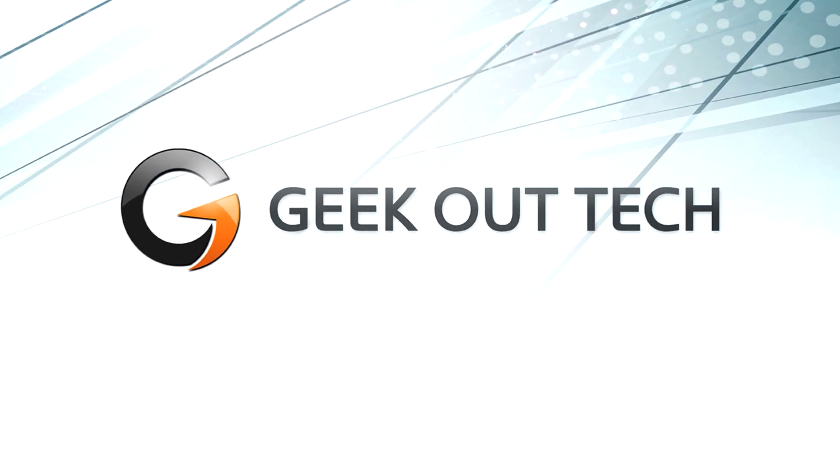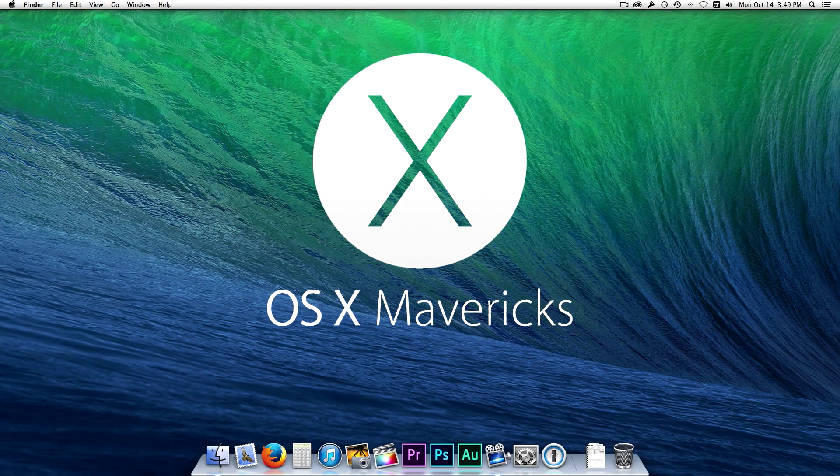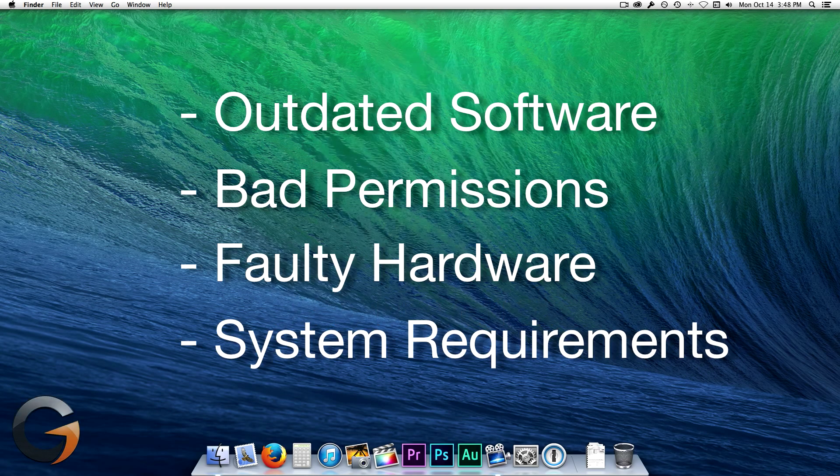Hello everyone, I'm Jake, the Geek Out Tech. Today I'm going to go over how you can start preparing your Mac for OS X Mavericks. Performing these tasks will not guarantee you'll have a perfect upgrade, but they will certainly help eliminate many of the common problems when upgrading to a new operating system.